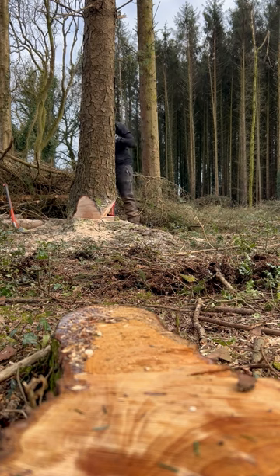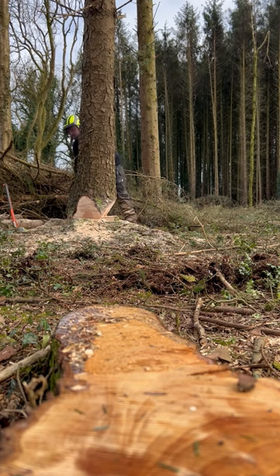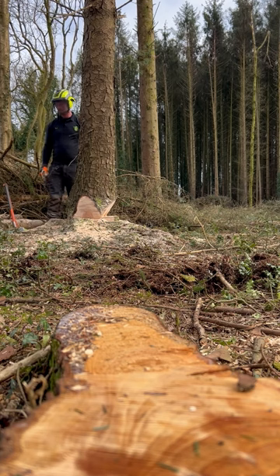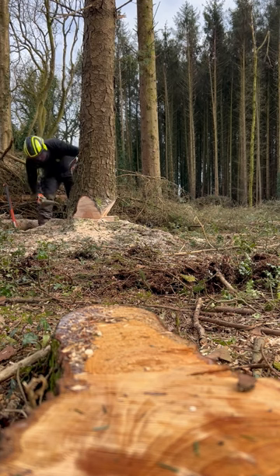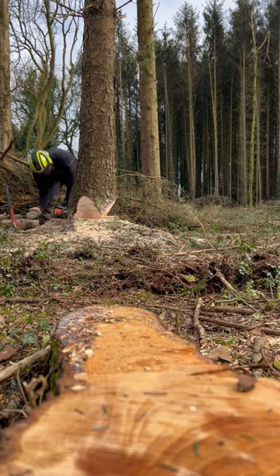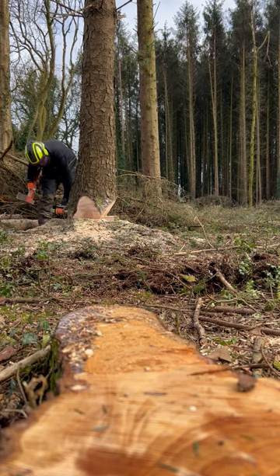It looks like the timber on the back is like a ring - the timber's pretty good. So we just carry on with doing our cut, and obviously the holding wood there will be enough. Well, we'll find out.